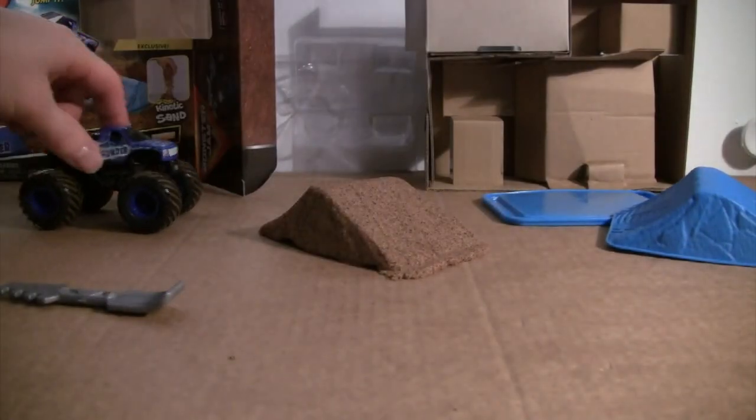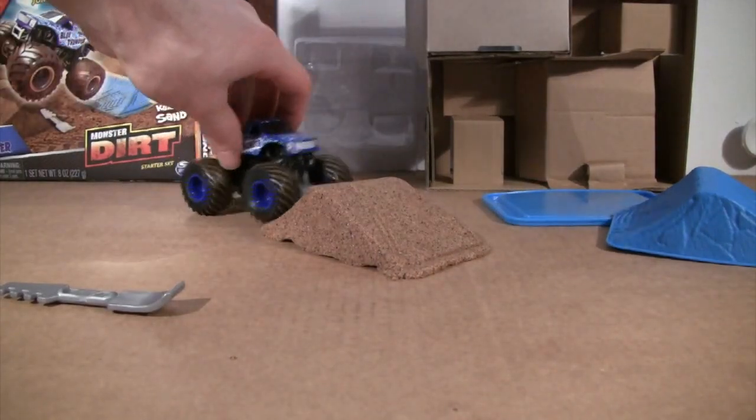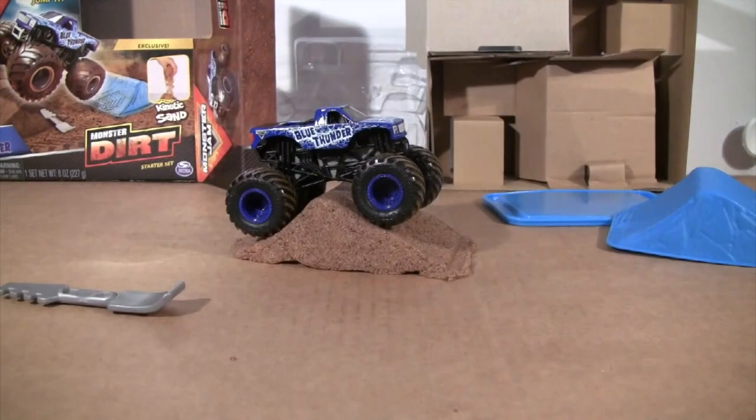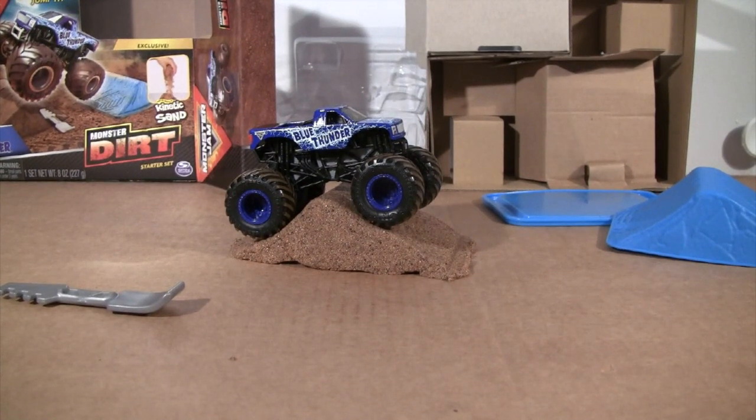Blue Thunder is ready to roll again over the obstacle of the dirt hill with the kinetic sand. I hope you enjoyed this review, and thank you for tuning in. There are more Spin Master Monster Jam unboxings coming your way here on Monster Truck Classics.